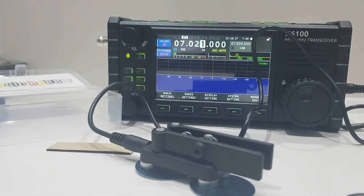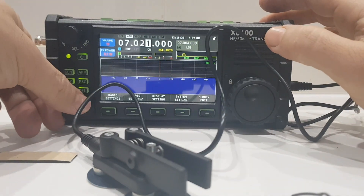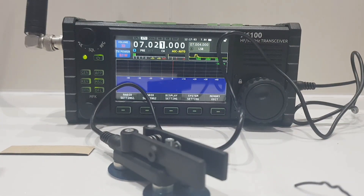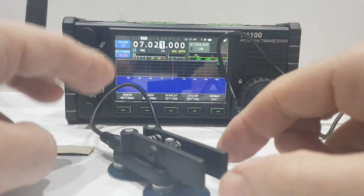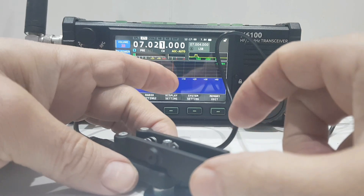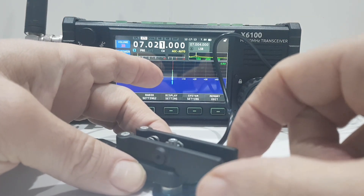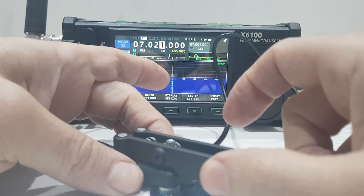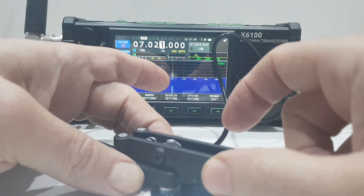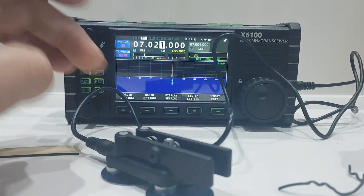Let's get a dummy load on here. We'll also get the power down to virtually nothing, which it's already on. We're in CW mode. Let's just do it. That side's working, this side — nothing. I wonder if there are settings for that. At least I can use that for now.